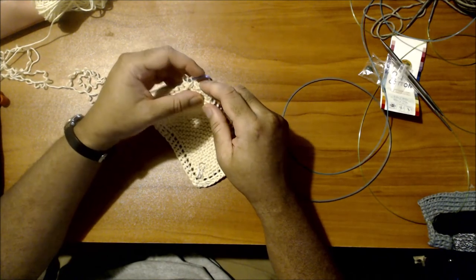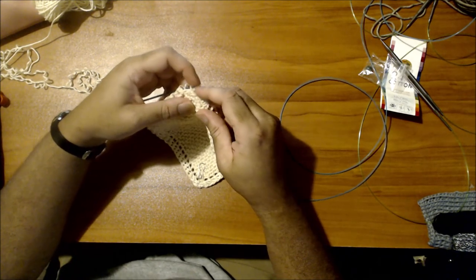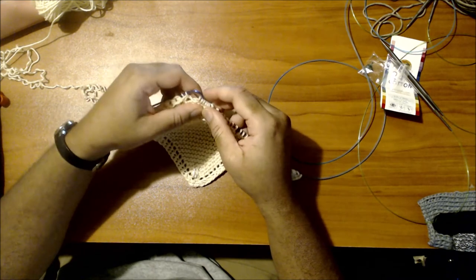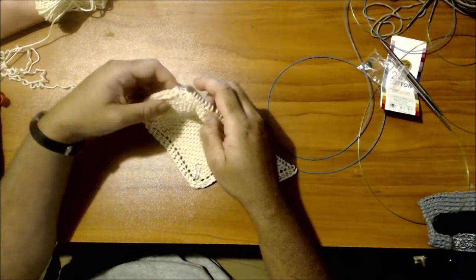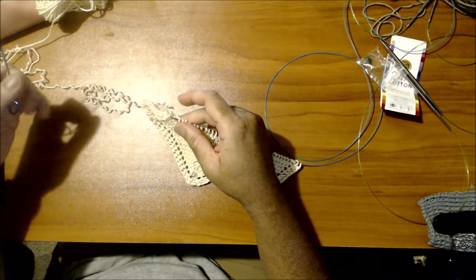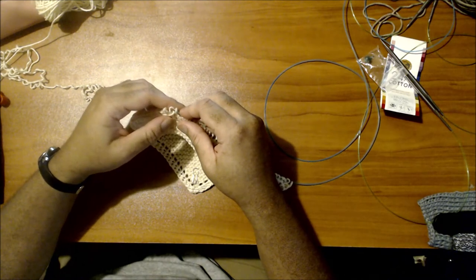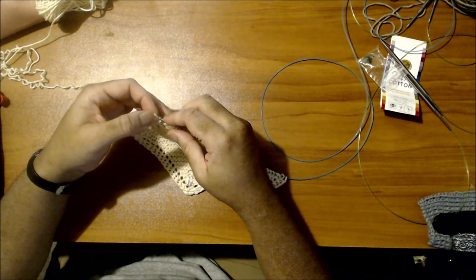This stitch here is starting to sink down so I need to pull it up. Because the next one is also sinking down, I'm going to put my needle in it and pull it up - even though I just split the yarn itself - so I can grab it before it goes all the way through and causes even more hassle. Everything in knitting is fixable. You just have to be willing to work with it in order to fix it.